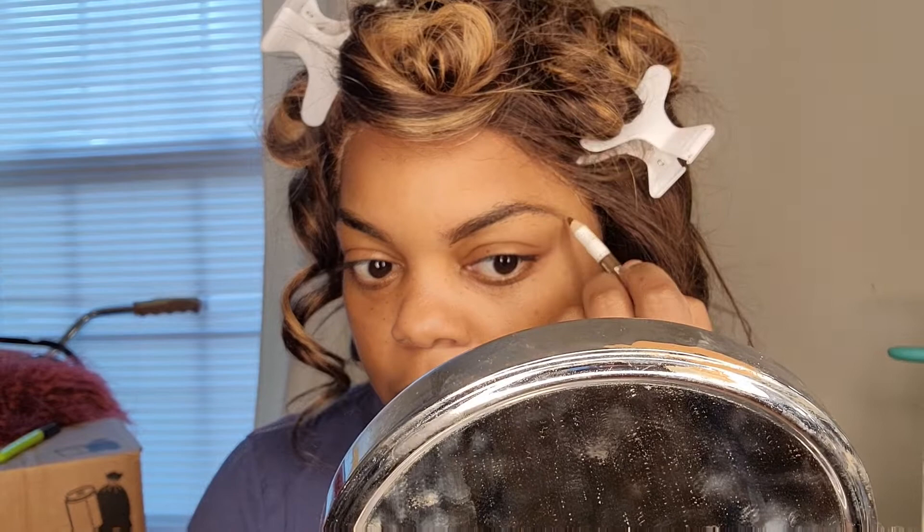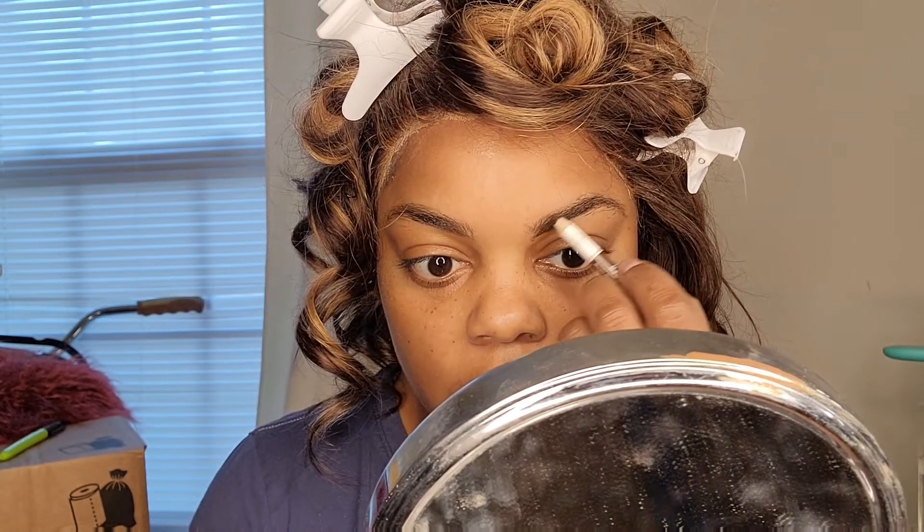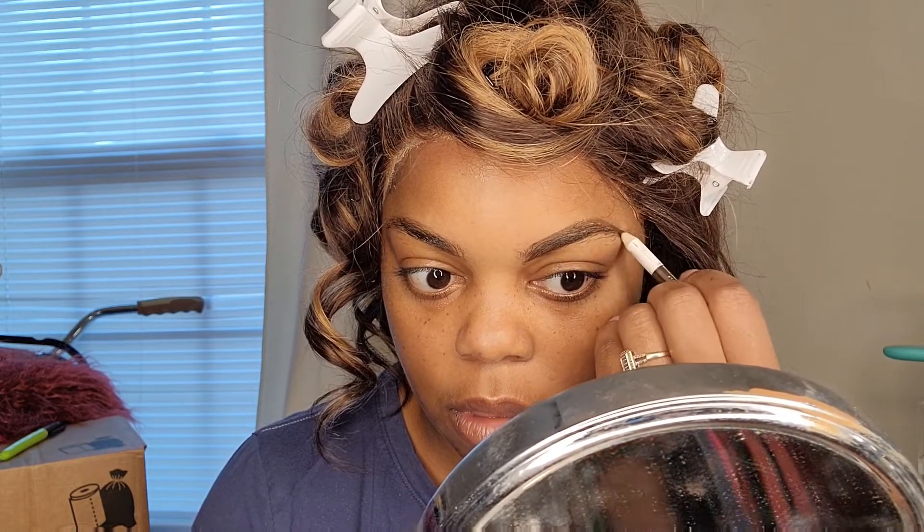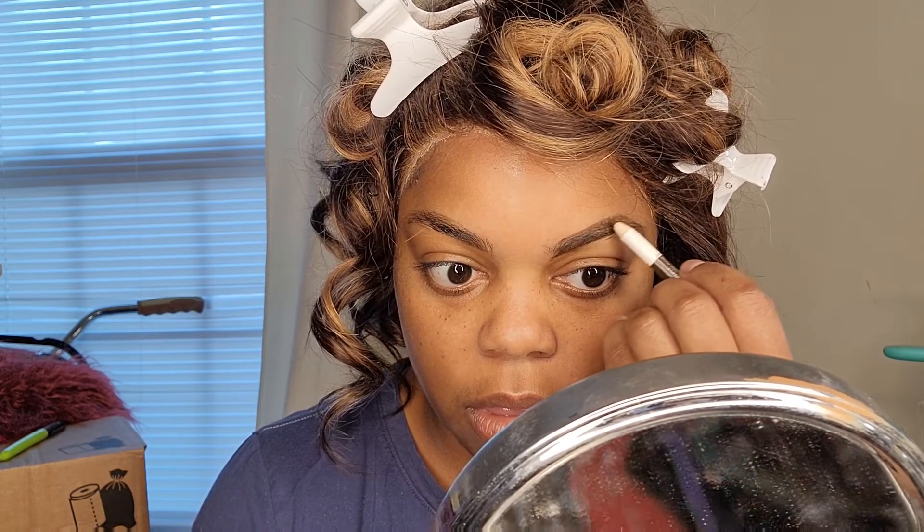This pencil is Wet and Wild. I'm not going to do a dramatic brow — just want something natural. I need to get a good pencil; I'm always cheap with pencils and I never know which one to really buy. If you have a recommendation, please let me know.